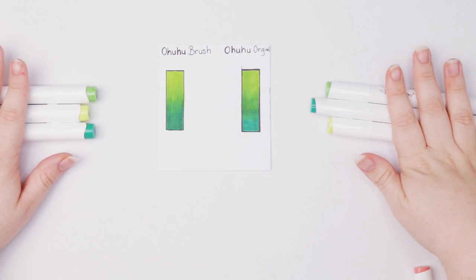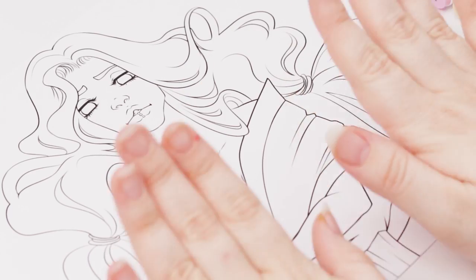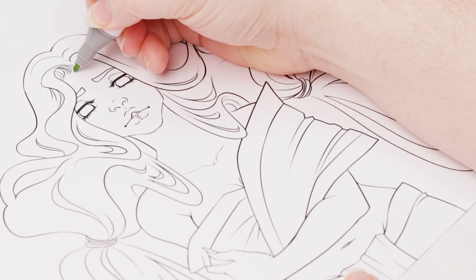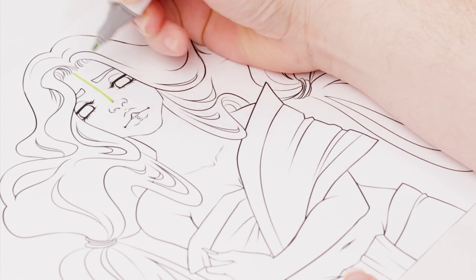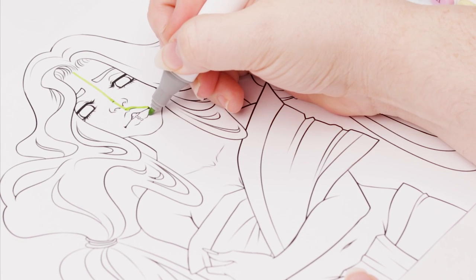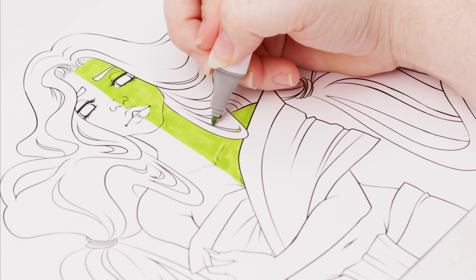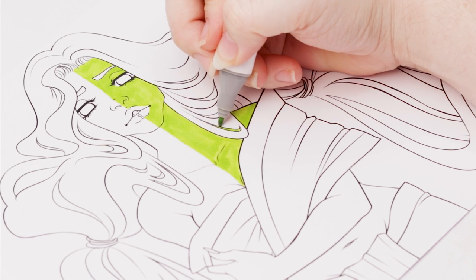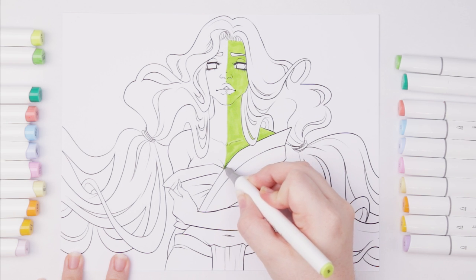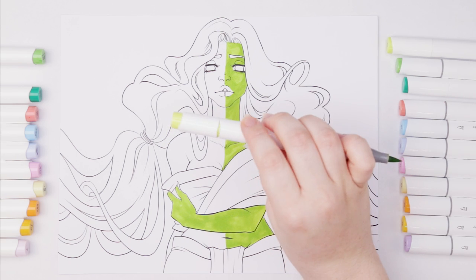Let's move on to what we are coloring today — this is my next planetary girl. I never reveal which planet it is until the very end so you guys can guess in the comments. I'm also super excited to announce that I'm finally providing downloads of my line art so you can download, print it out, and color along with me. There's a link in the description that will take you to my website where you can find this and all my previous ones.